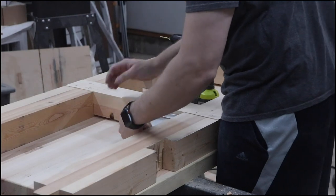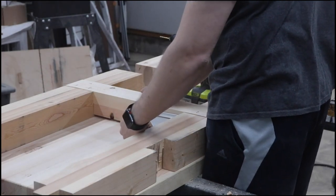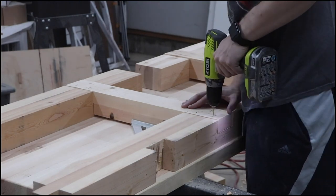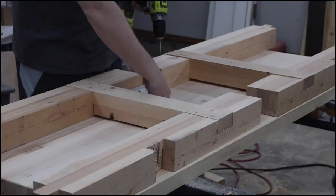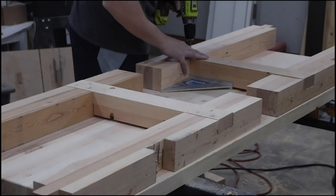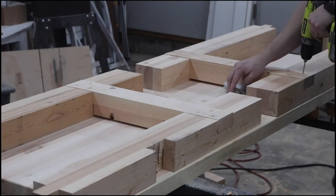Obviously, making sure everything is square is super important with a workbench, because if not you don't get a workbench that lays completely flat. It's even more important since I'm planning on this being a hand tool workbench — this bench needs to be completely level.